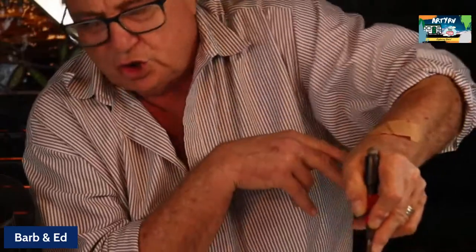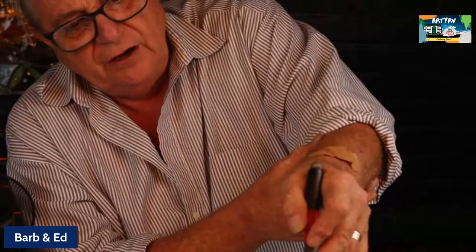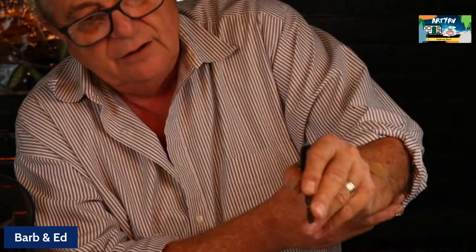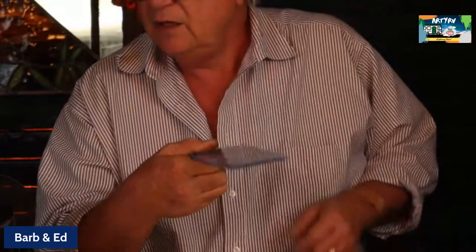When holding my glass cutter, my middle finger is on the side of the cutter head, my index finger is above it, and my thumb pushes downward. My middle finger is against the head of the cutter — even though it swivels — my index finger on the textured part above the cutter head, and my thumb pushing downward to make that beautiful sound. And we're cutting glass!